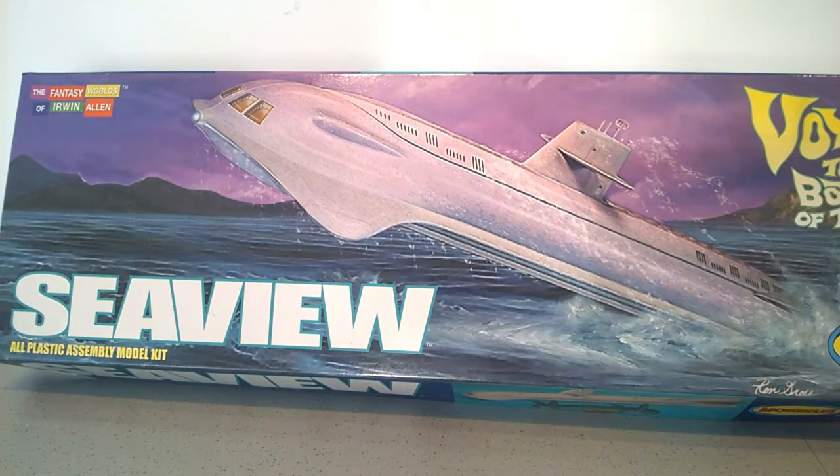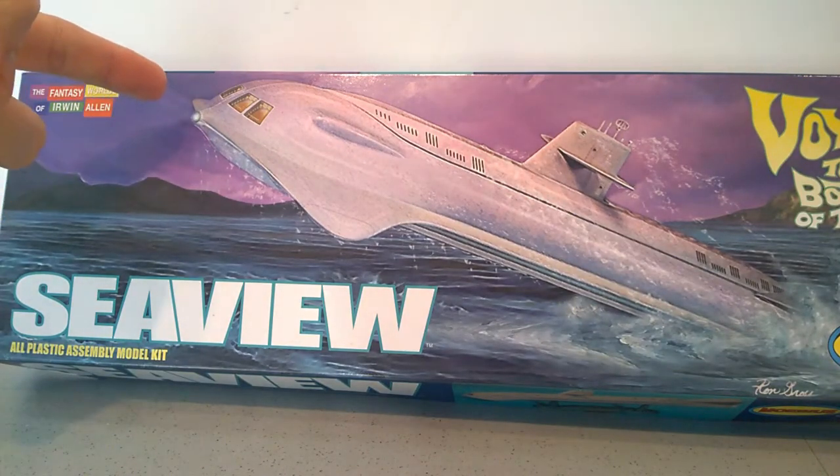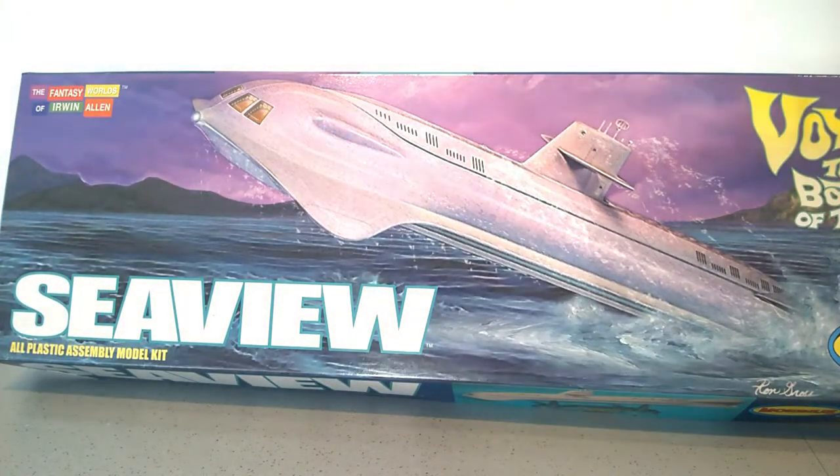There was something that I was going to do new with this build, which was to add some lighting just for the searchlight or whatever that's at the front of the model.